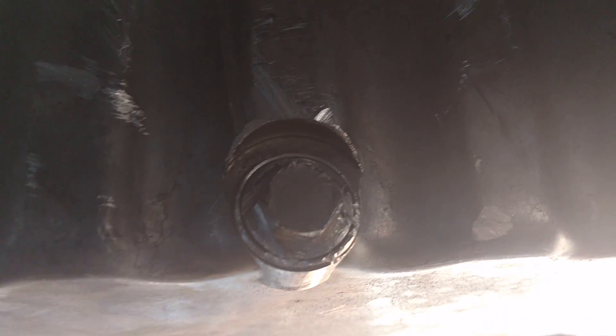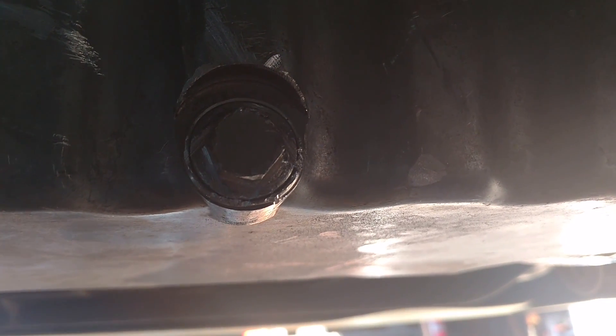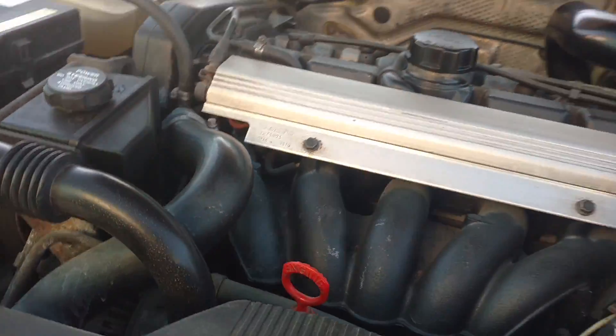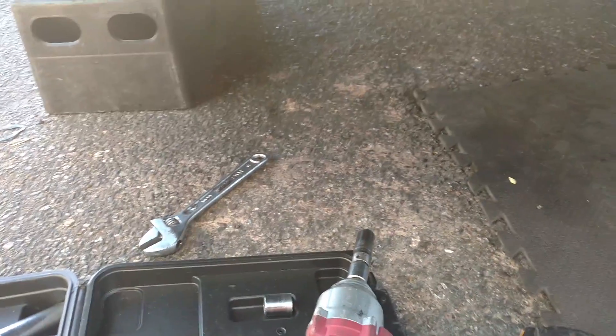A few days ago I destroyed this oil pan bolt, so yesterday I got a metal file and filed it down — so instead of a 17mm, it's now a 16mm. I'm going to tap the socket on there and try to hit it with my Harbor Freight impact gun to see if it breaks it loose. My bolt extraction was a fail, so I'm going to let the shop put it up on the lift and knock it out with an air hammer. Also took the AC apart and didn't see a seal in there at all, so I put the seal in — the thicker one on the left — and that should be good to go servicing the AC.